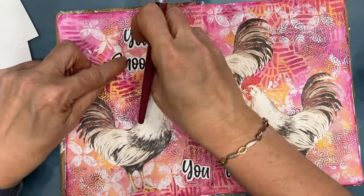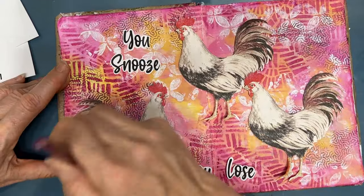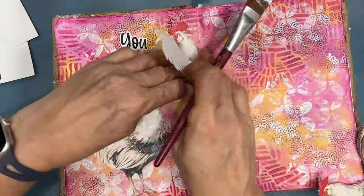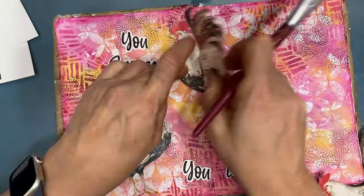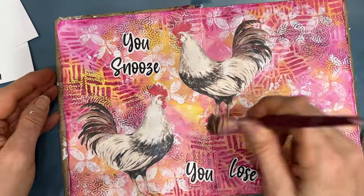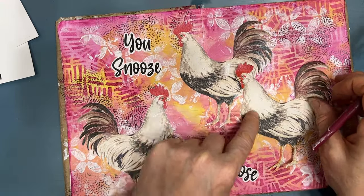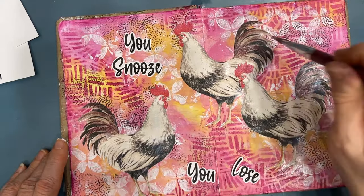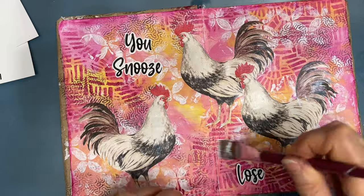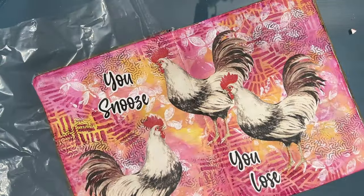Now, once I have all the elements I'm going to glue down, I get out my gel medium and I'm gluing down the roosters and the sentiment — which means I only have to clean one brush. I'm folding the paper because there is that center of the book. Just a reminder: the napkin, even though it is adhered with the iron-on decoupage sheet, when it gets wet it still gets a little fragile, so be a little gentle. Make sure you don't rub too hard because you may reactivate the Mod Podge and rip a hole in it. There's a way around that — you can always paint over it.